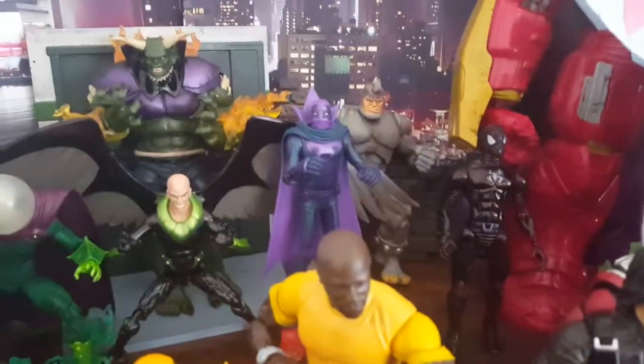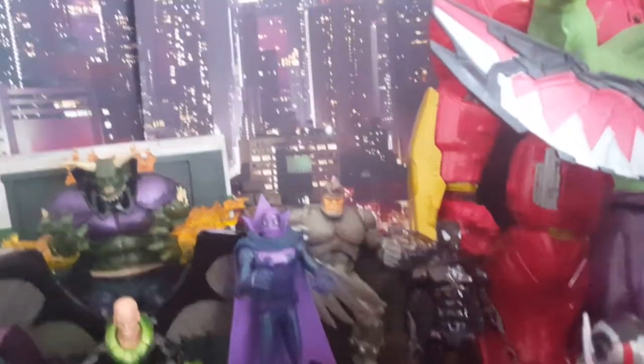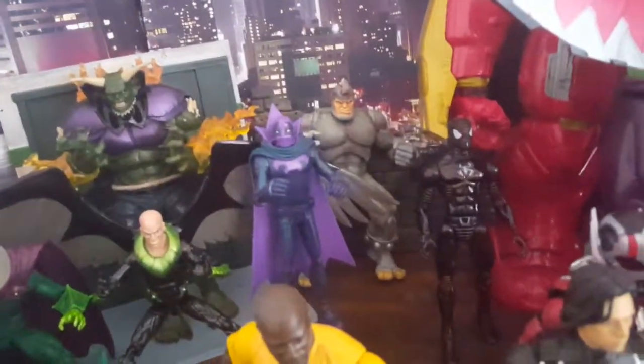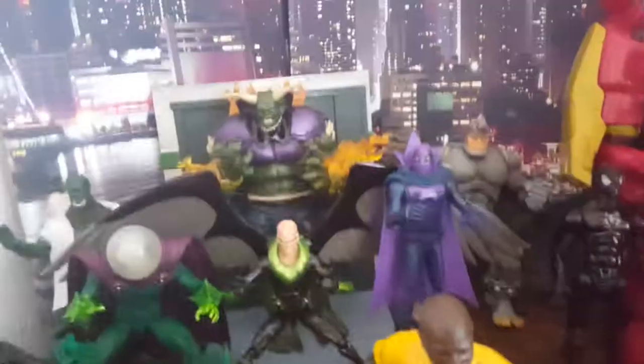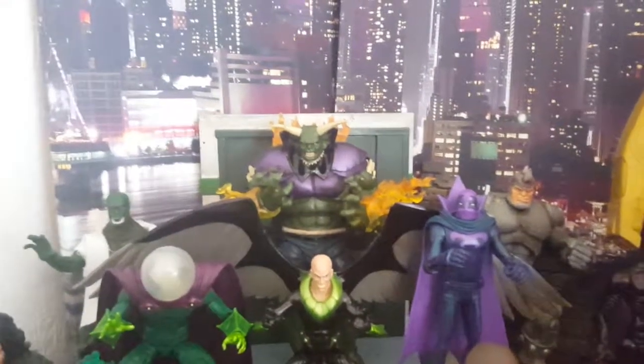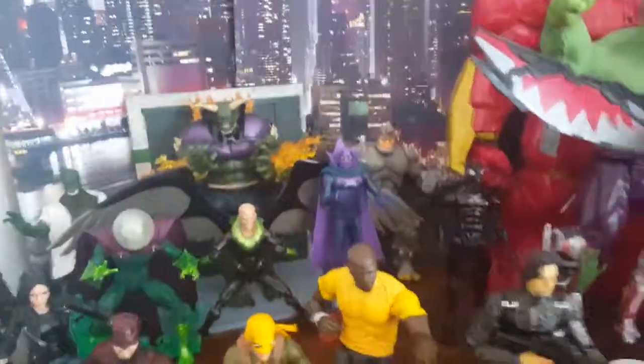We got the Prowler from Into the Spider-Verse, which looks pretty cool together with the other guys. We got that Rhino, which is pretty cool — not much articulation, as I said in the previous video, but pretty cool otherwise. The Custom Green Goblin looks awesome. I glued the back on now so it's glued on, no elastic bands holding it or anything, because I got another piece — so if I get the armor off, I can just put this one on.